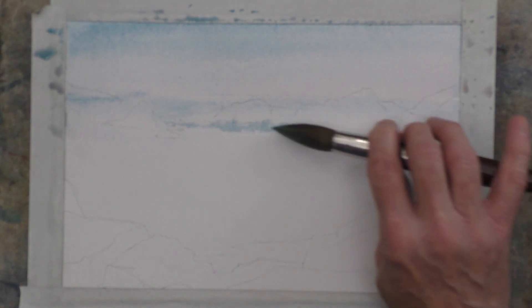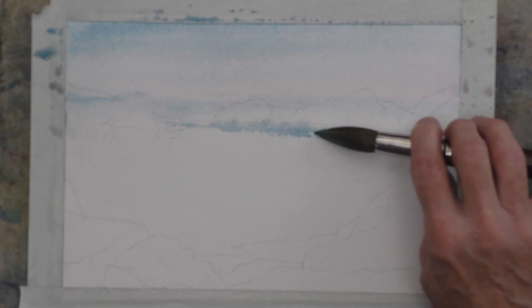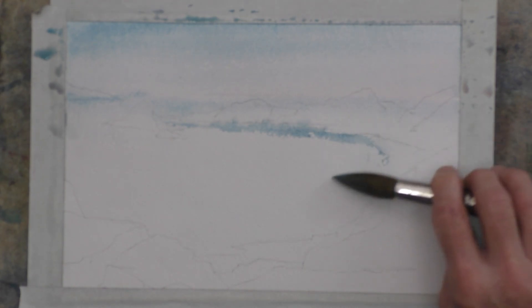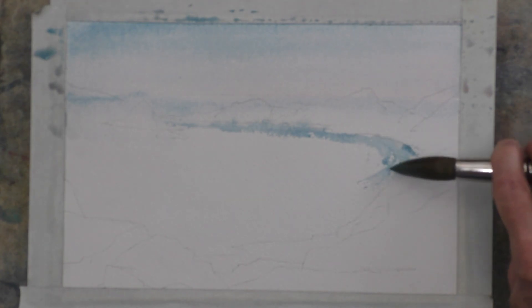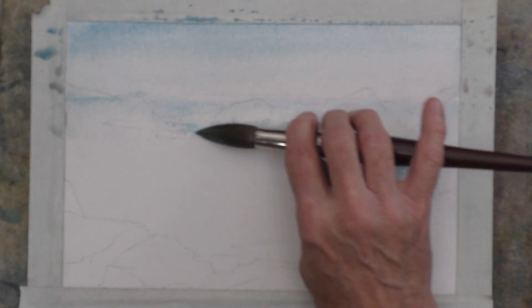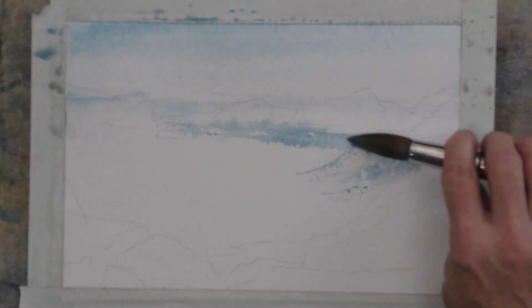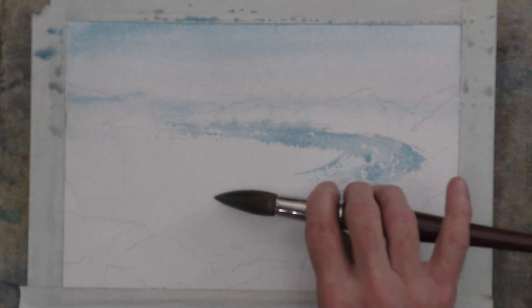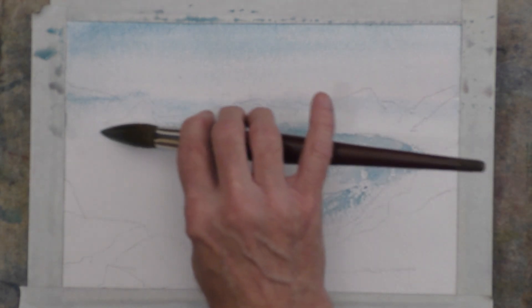You can see the texture of the cold press paper creates some sparkle — a little bit of white sparkle — and that's what we want, to create a sense of a little bit of wave action, a little bit of white water back in there. I'm curving this around to sort of follow the shore, and we may cover some of those white spots later.